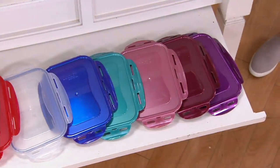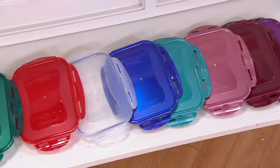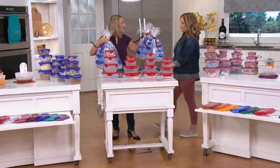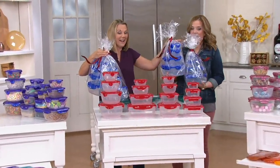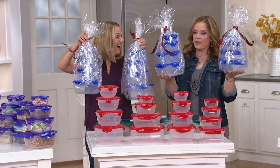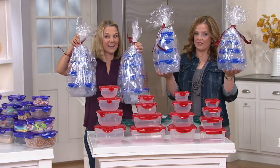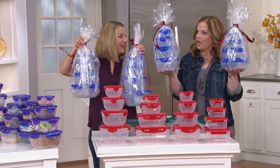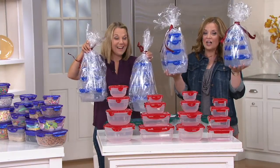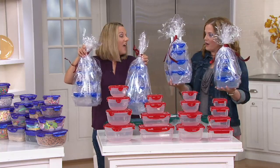Buying two sets and mixing and matching them — I love all those shades together. Look what she's holding: three big gift towers. I did all the math — once you check out with tax and everything, it's about $8 per gift. About $8 for this stack — what a great gift.